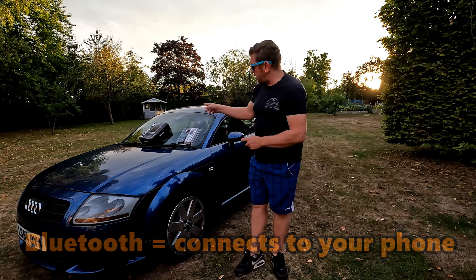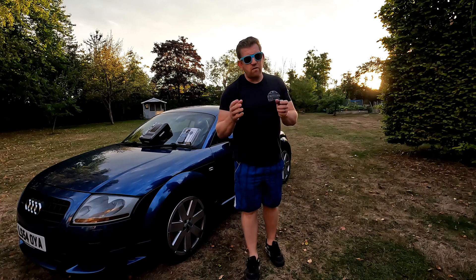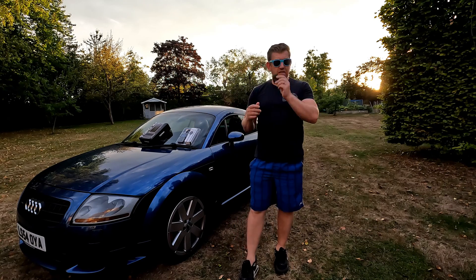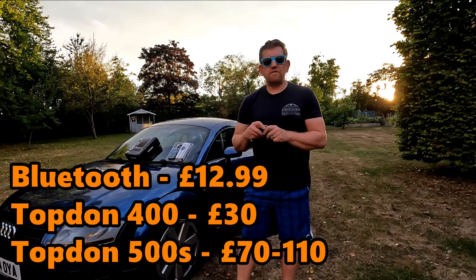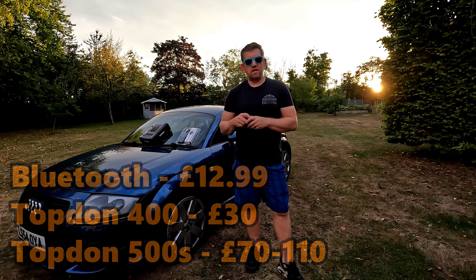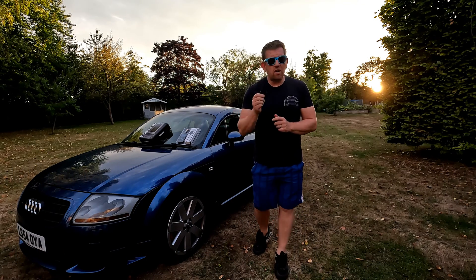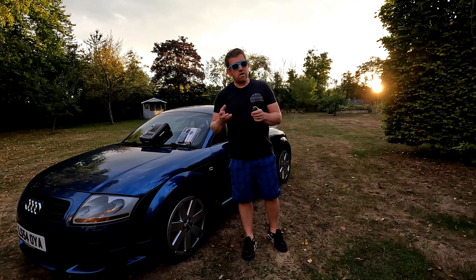One is Bluetooth, and the other two are hardwired with a screen. The reason I'm doing that is not everyone has a phone they can pair with a Bluetooth dongle, or you may have a device that's just not capable of connecting. I'm covering budgets between around £10-15 up to about £60-70. There are other tools in the market such as VCDS, but they are much more expensive. These are your DIY error code readers that you should have at home.